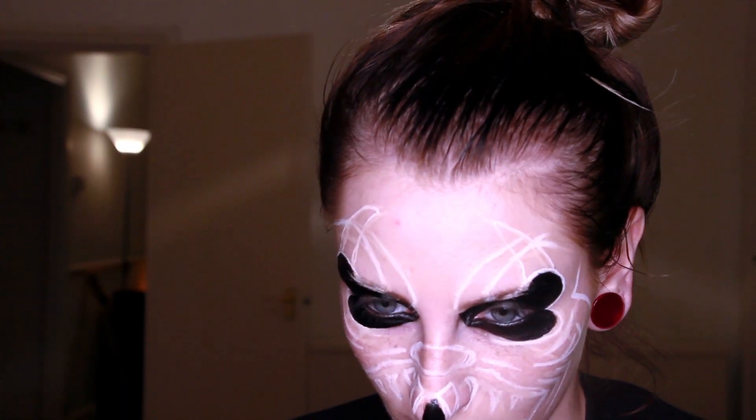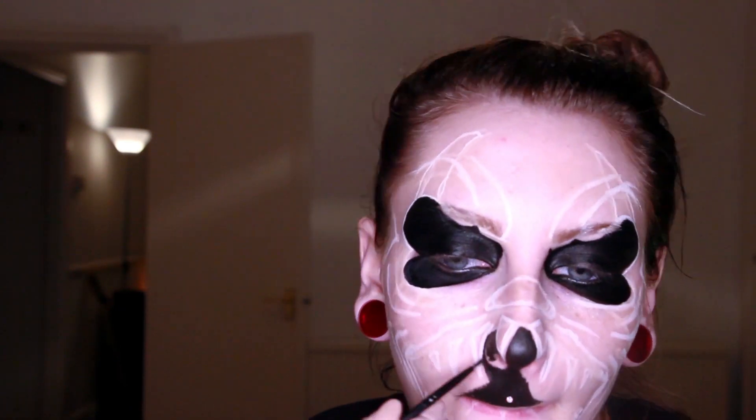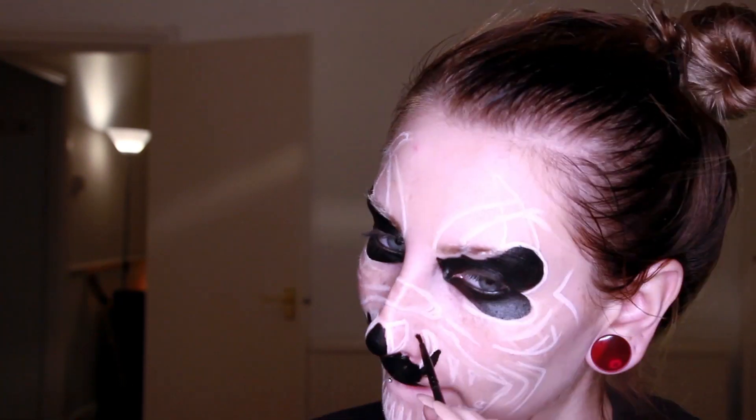There are a lot of details around the mouth, and the mouth was probably one of the hardest things for this makeup, but if you just take your time and go around the teeth, it shouldn't be a problem.